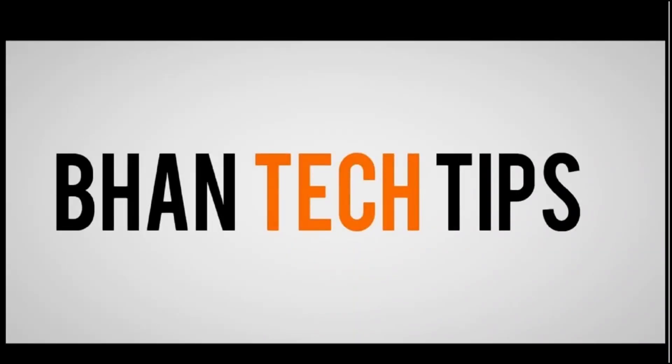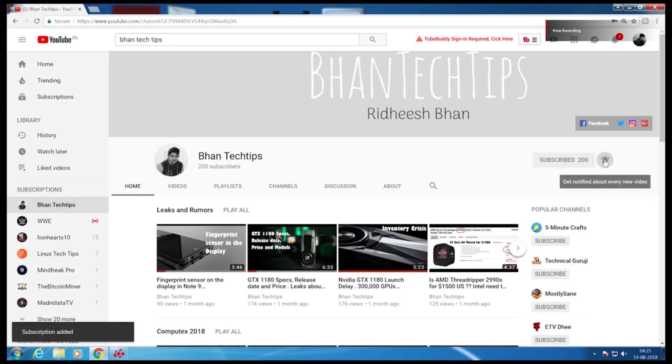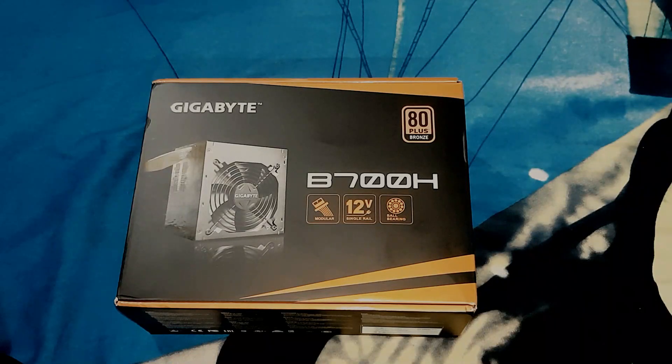Hi guys and welcome to Bantech Tips. Before we begin, hit the subscribe button and the bell icon. Today I'll show you the unboxing of the Gigabyte B700H — it is a PSU or power supply unit.